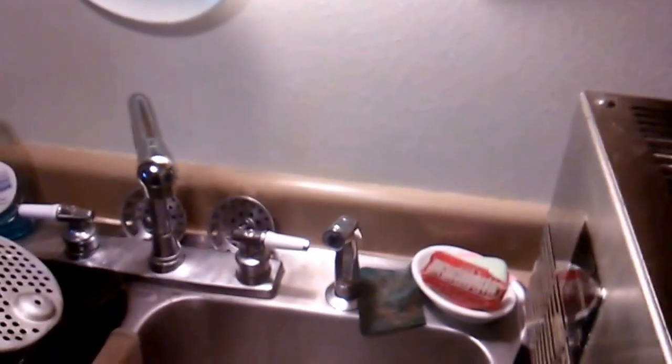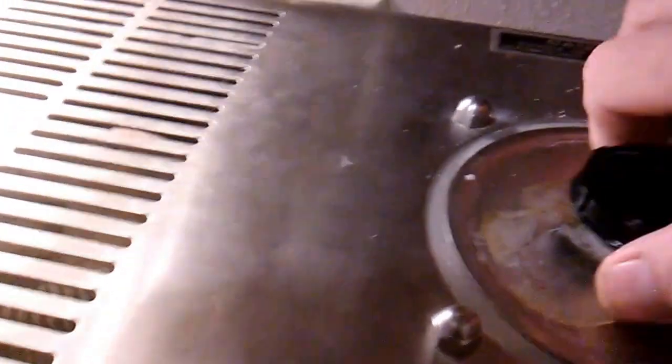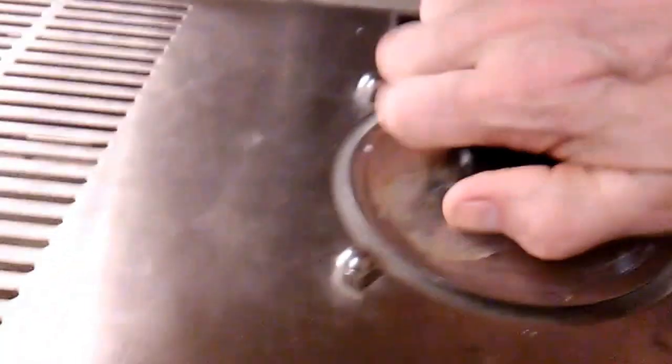Now I always push the machine back just a little bit and turn it just like that, with the tube going in there. Now the reservoir is full — we'll close it, and you've got to make sure it's centered on the O-ring so that it doesn't seep out. If it's not centered, the water will seep out and make a huge mess.